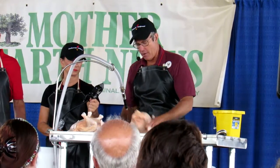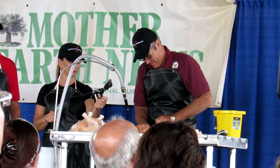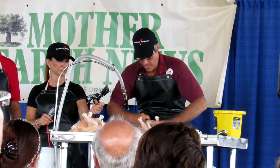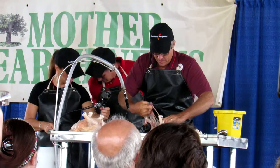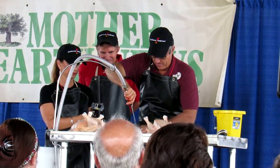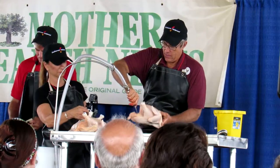All right, here we go: oil sack — neck tubes — abdominal cut — take the fat off the gizzard — scoop out the guts — pull out the gallbladder — let's clean up the table here a little bit — one lung — second lung — windpipes out — clean it out.